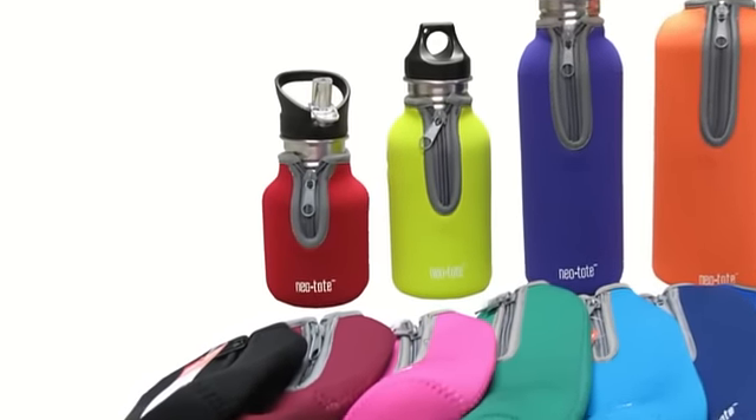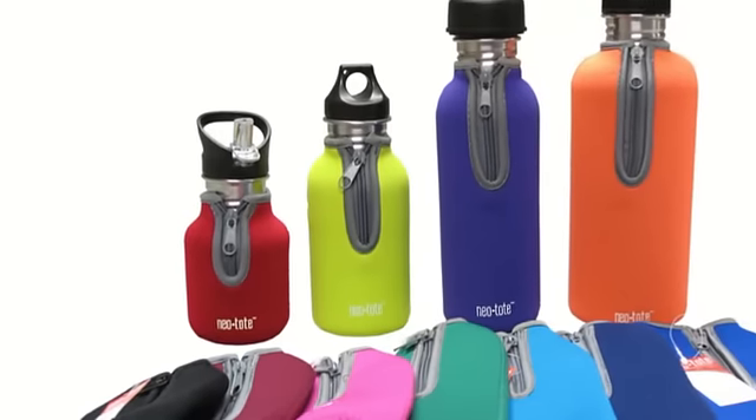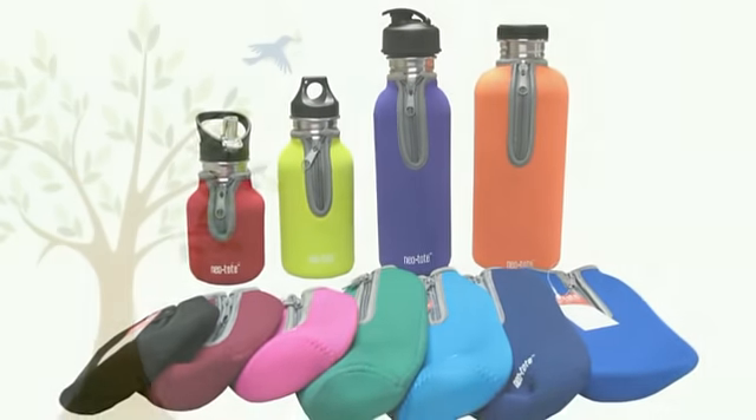NIOVAS bottles are also available with NIO TOTES, an insulated water bottle holder that keeps your beverages cold as well as protecting your bottle. NIO TOTES are available in 12 vibrant colors.